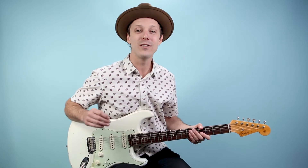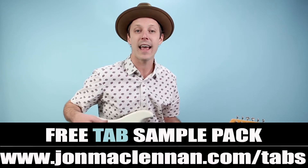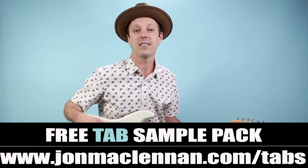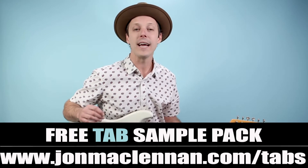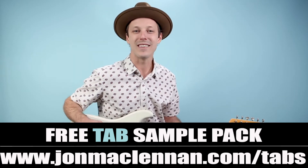I'm going to break it all down so when you're done with both these videos you'll have a pretty good grasp on playing this song note-for-note. Before we jump in, I want to give you a gift for spending some time with me here on my channel. At the first link down below I've got a free tab sample pack — exclusive handouts that go along with lessons here on my YouTube channel, which are going to make learning from my videos so much easier. Pick those up at johnmcclennan.com or use the first link down below.